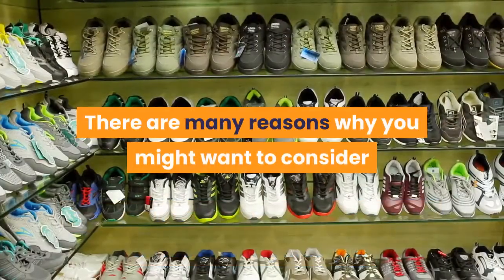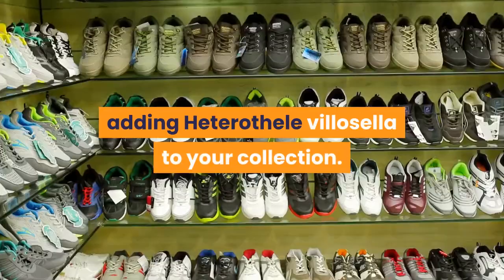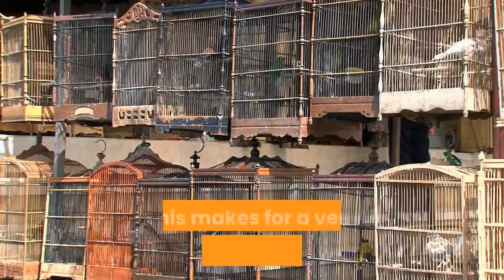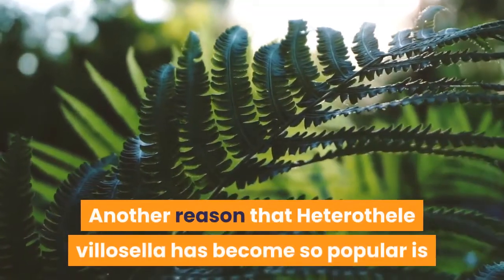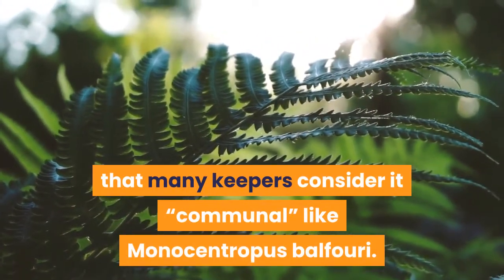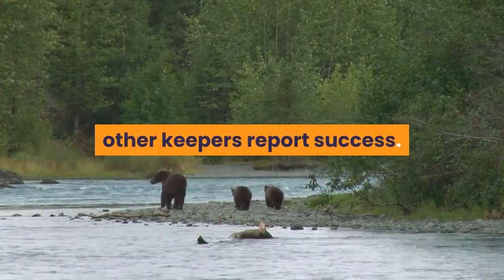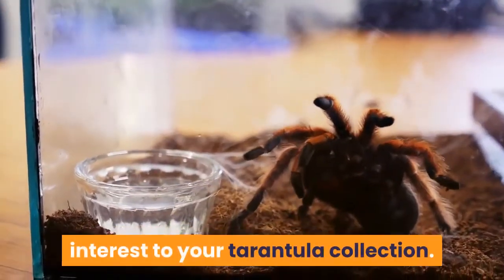There are many reasons why you might want to consider adding Heterothel villicella to your collection. Firstly, this is a heavy webbing species akin to the greenbottle blue or the orange bitey thing, which makes for a very cool looking display cage. Another reason it has become so popular is that many keepers consider it communal, like Monocentropus balfouri. While I must admit I have yet to try keeping this species communally, other keepers report success, adding yet more potential interest to your collection.